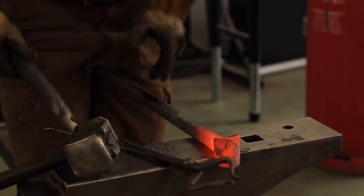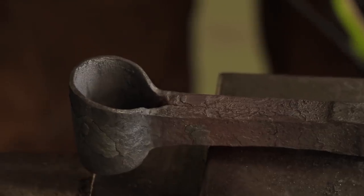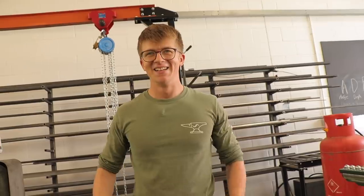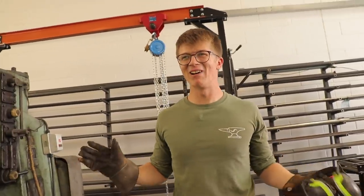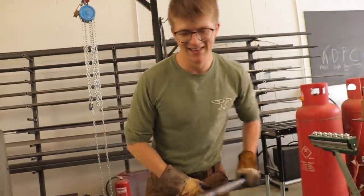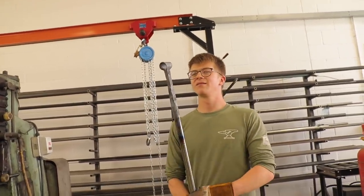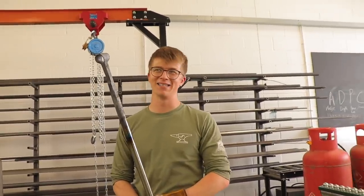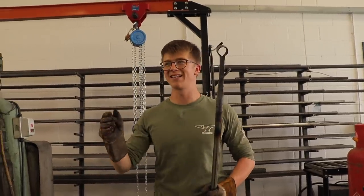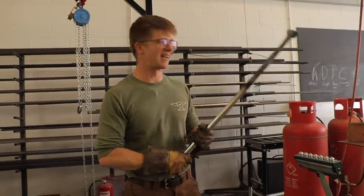But not everything goes to plan. The forge weld popped open — with not much time left in the day, they weren't going to be able to forge weld the barrel. With less than four hours remaining, the decision was made to go back in the forge, forge the blade, and weld it as a MIG welded construction — just like the ones brought in as reference. So Alec cuts off that piece and starts again.